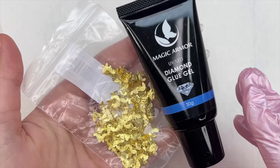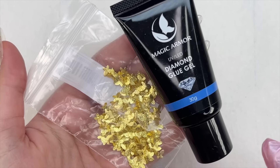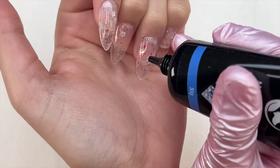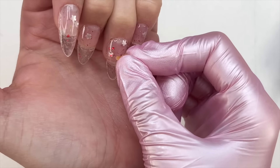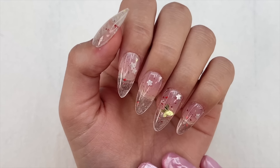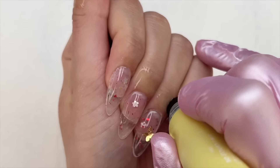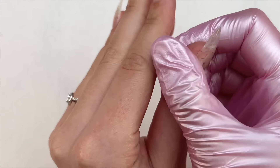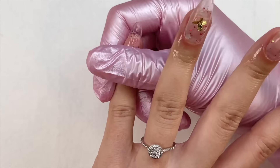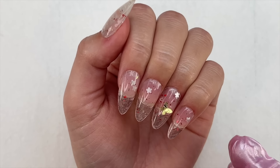To keep things very simple, I have this diamond glue gel and some golden butterfly charms from Temu, and this is just what I'm going to use to finish off the nail set. That's it — a very simple nail set. I'm now taking my cuticle oil, applying it to my cuticles and rubbing it in to nourish them, and of course topping off the nail set.